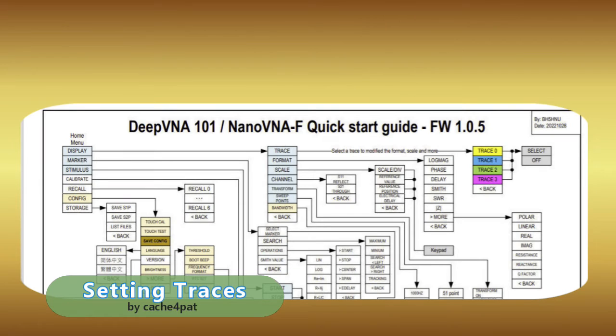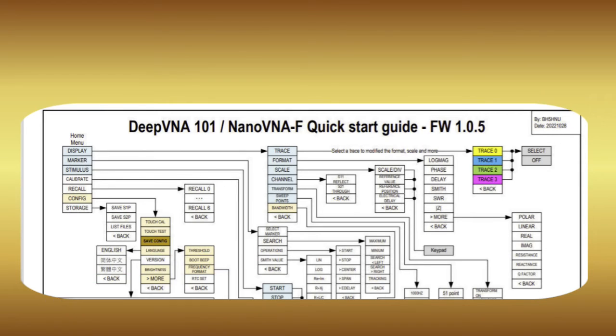Before proceeding to measurements, you may want to activate only the traces that you want to see to avoid too much information. I like to turn off trace number zero, which is log mag, favoring the Smith chart and the VSWR on my graphic. Here are the steps to do that.